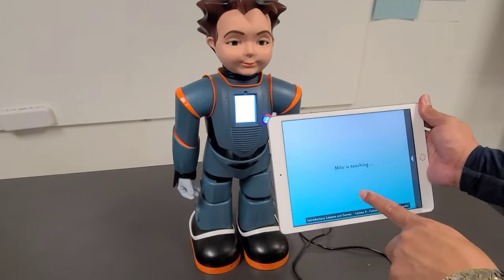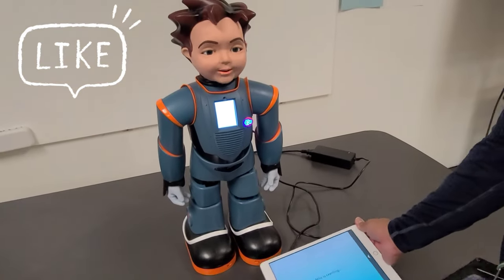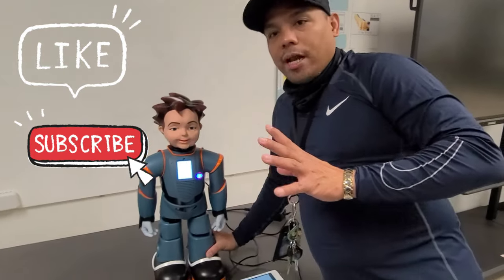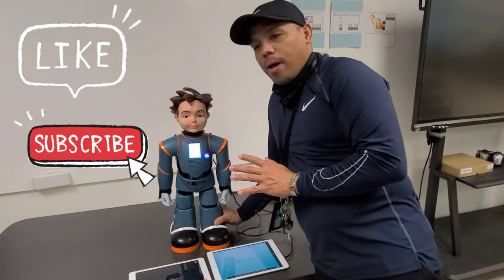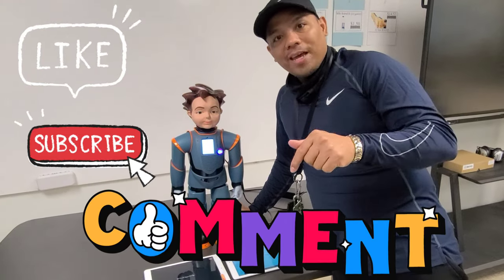On the facilitator iPad, you'll see prompts like 'Did the student move their arm?' or 'Did the student dance?' — you answer yes or no. That's how you use and set up Milo. Thank you, and if you have any questions, just comment down below!